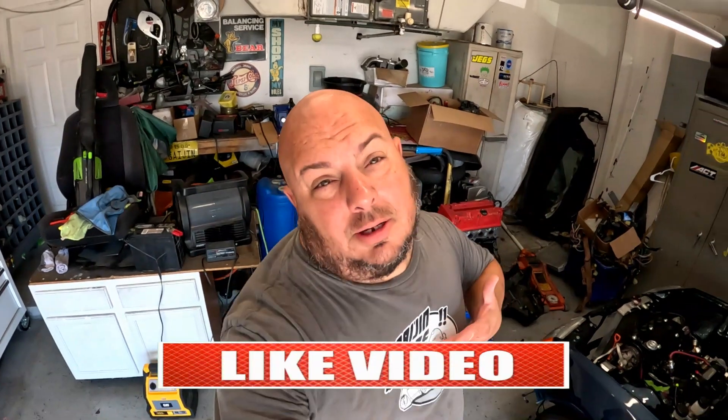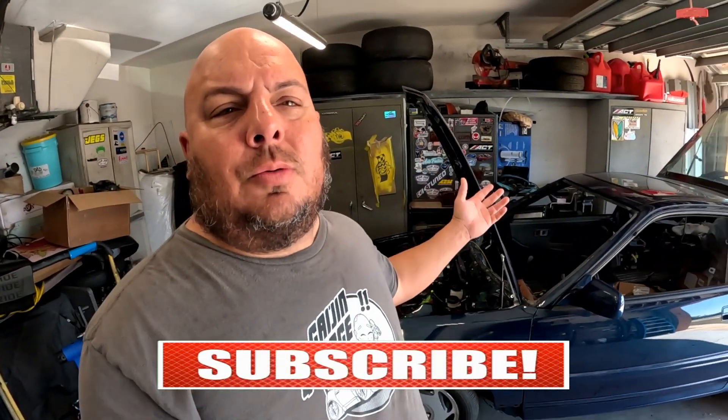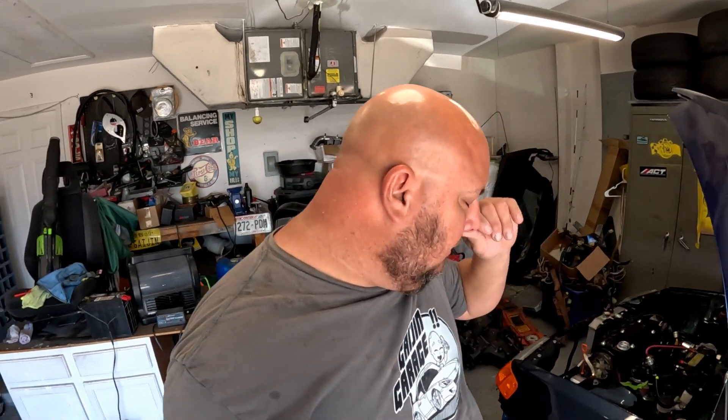Hey guys, welcome back to Gajin Garage. Today I'm about to start taking the other car apart on the side of the house, but half the morning I'm still working on this. Hit like, hit share, subscribe and thumbs up.